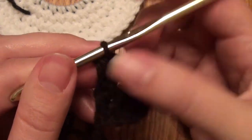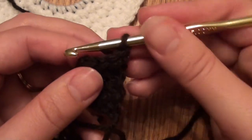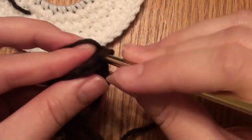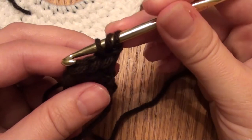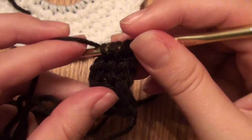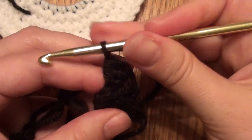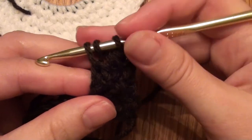Then chain one, turn. This next row you'll do a half double crochet decrease in the next two stitches: yarn over, pull through, just leave all three loops on the hook, yarn over, go through that stitch, yarn over — you have all these loops on here for the decrease — yarn over and pull through all these loops. Then yarn over and do a half double crochet in that last stitch, yarn over and pull through all three, chain one.